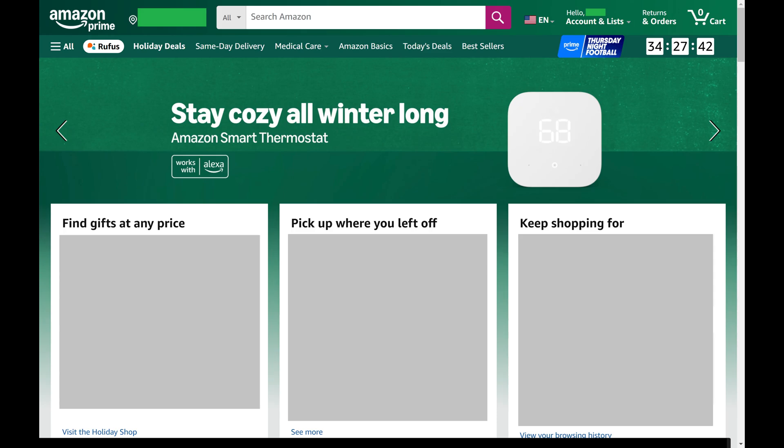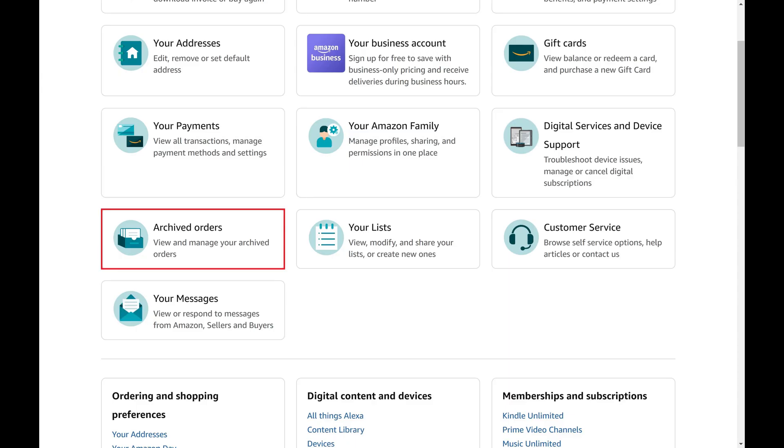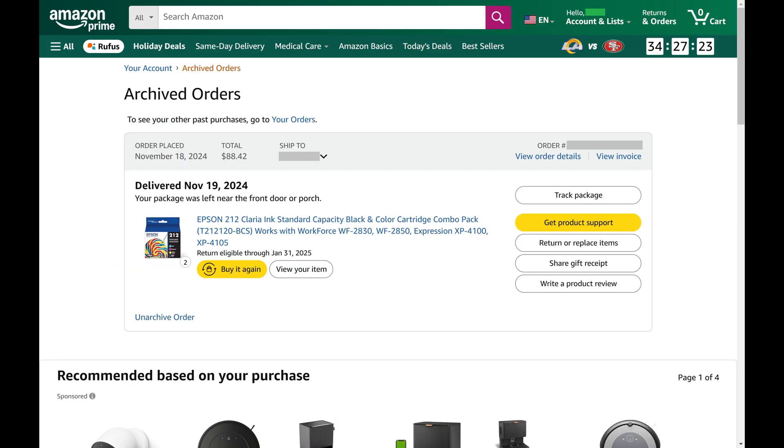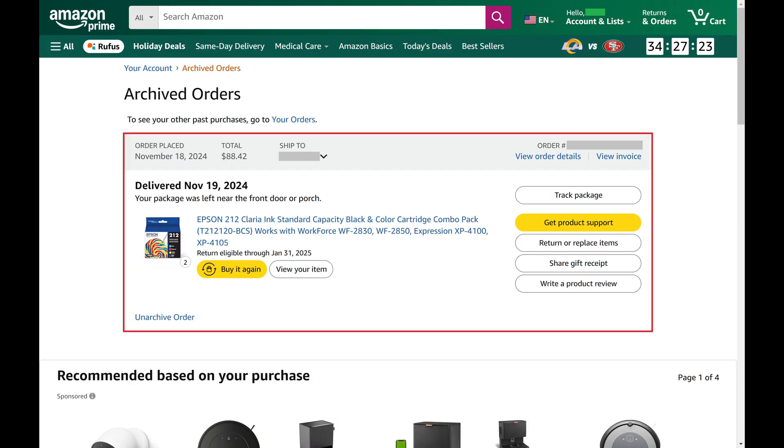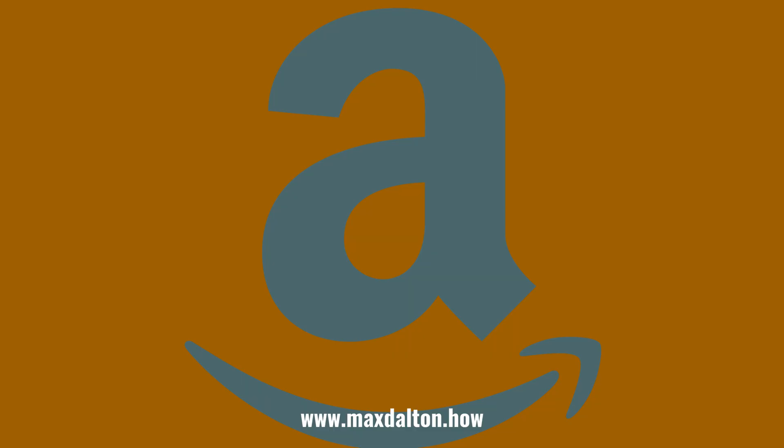If you need to reference this order again you can do so by clicking Account and List at the top of the screen, clicking Account in that menu, and then clicking Archived Orders on the next screen. You'll land on the Archived Orders screen where you can see all of your archived Amazon orders. If you decide you want to unarchive an order you can do so at any time by clicking Unarchive Order.